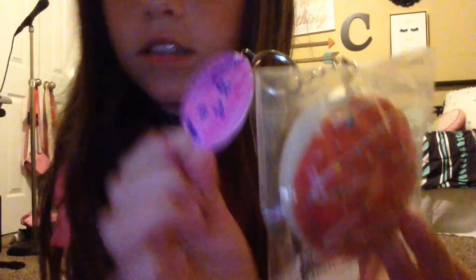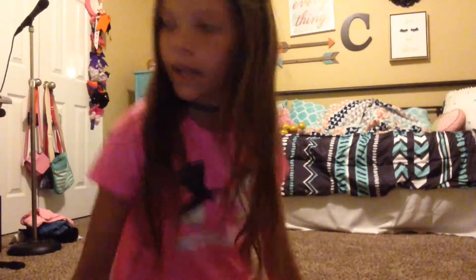And then I have this one — it's a little bit better packaging, I think. It's not as flimsy; it's more like pectin. And it's a donut — it says 'Cafe DN Donut.' Again I wrote Nick on there. I really like how these turned out. I really love all these squishies.